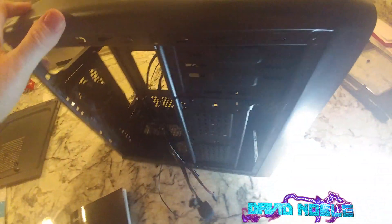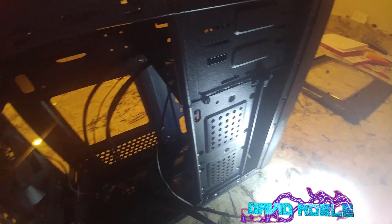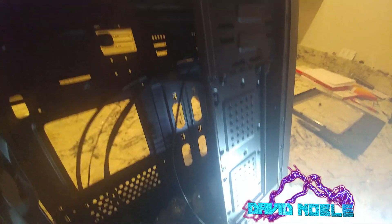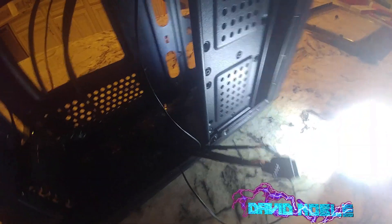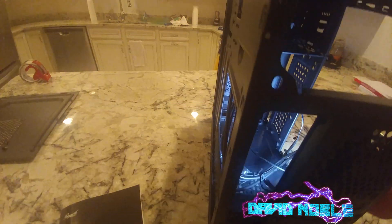So I will probably at some point put a Gigabyte H310M motherboard in this — we've done a few of those. There's a good chance I'll just install the motherboard and then sell it on the good old eBay. We'll see. I've got a lot of cases so I can't keep all of them — we just can't keep them all folks.